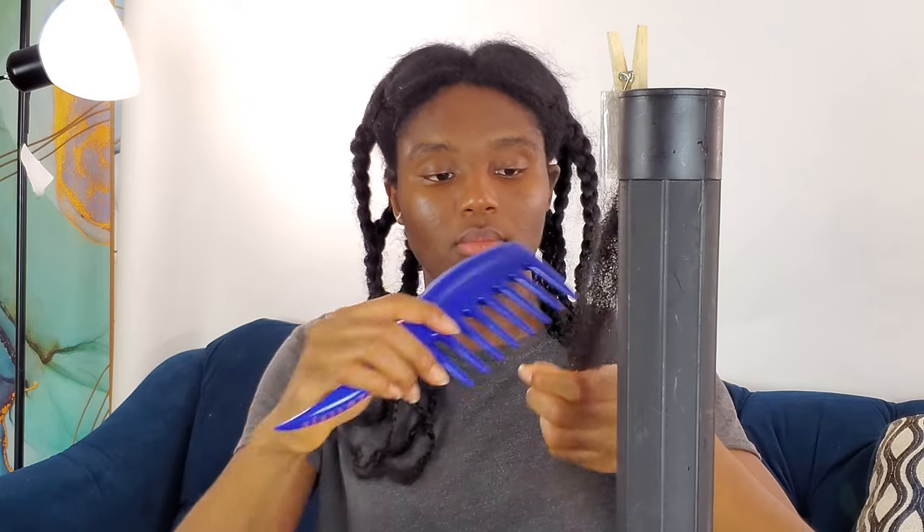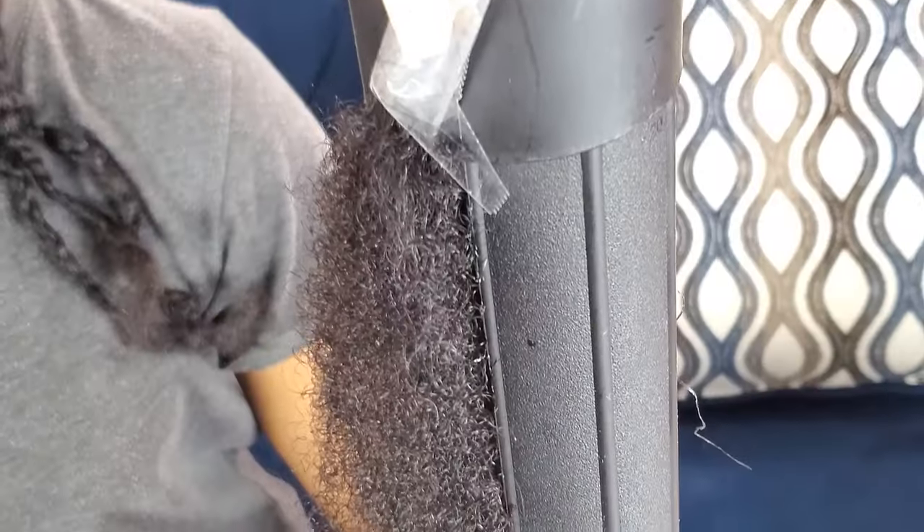Now that I'm done wetting the hair, the hair has now reverted back to curly. So what I'm going to do right now is just comb out the hair and then blow dry it. Now that I'm done combing out the hair, it is now fully detangled — the curls are popping. I have this piece of paper I'm going to slip right underneath the hair so you guys can get more of a visual of my hair now that it's fully reverted.